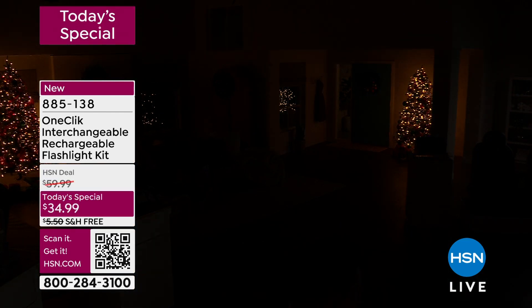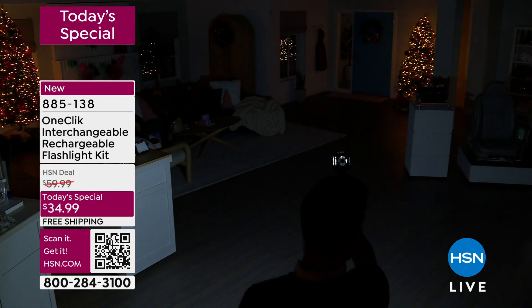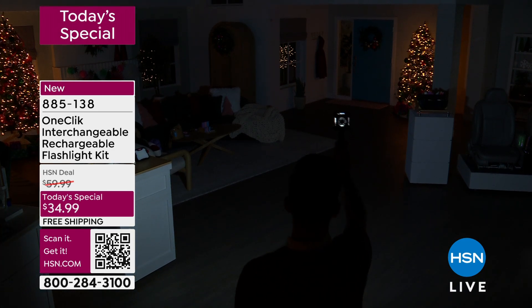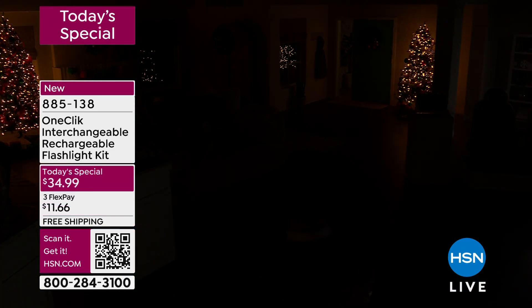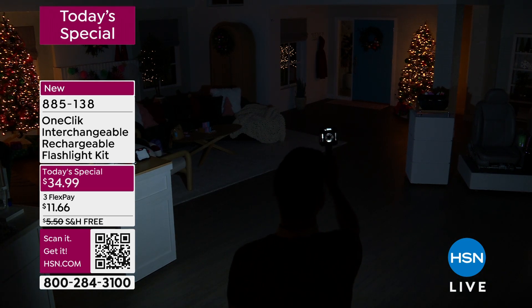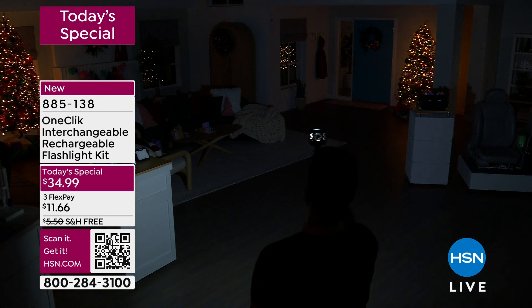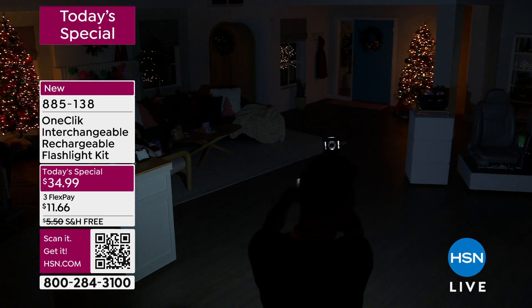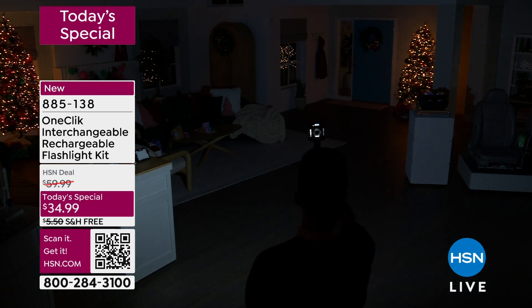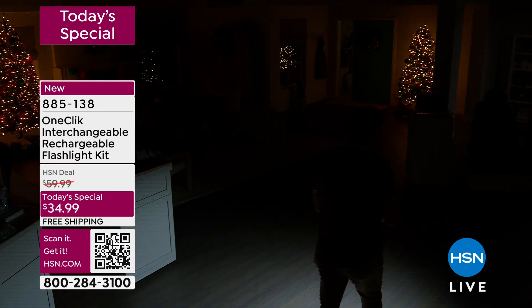I'm going to bring that down so you see how dark it is in the studio. What I have right now is I'm just using my floodlight. So you can see me kind of there in the shot — this is without any light or just the Christmas trees back there. This is our one-click floodlight, and this is over 1,000 lumens. Look how I'm easily able to illuminate two rooms — you've got the front door set over there and then the entire living room over there.